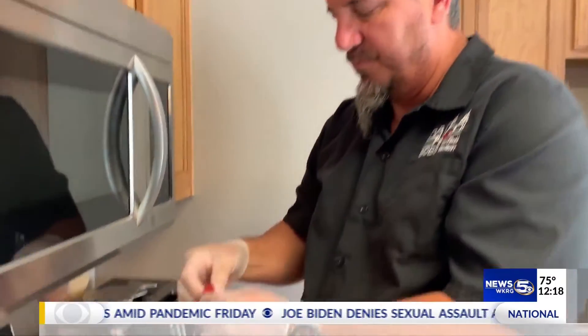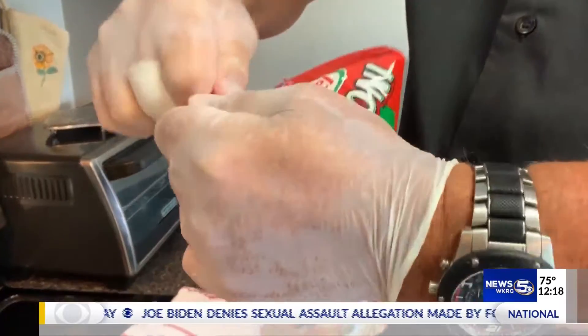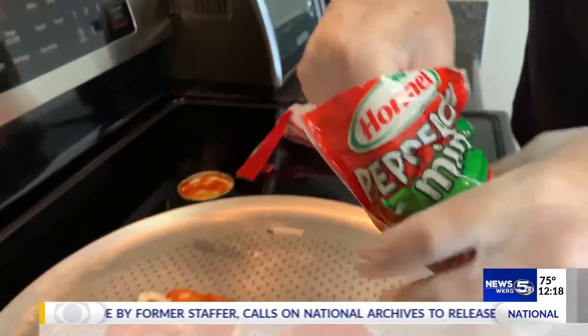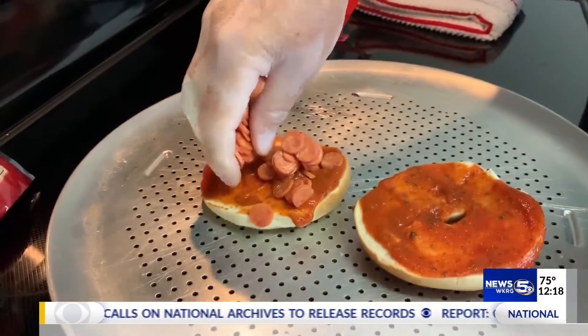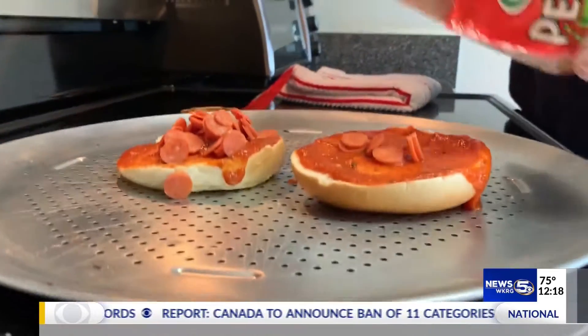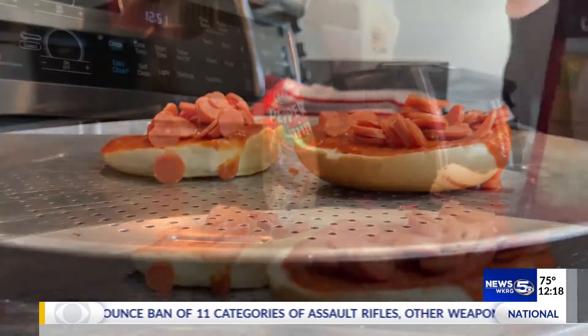We're gonna add some mini pepperoni. Pretty much all kids love pepperoni, so you can load them down with pepperoni — like this right here, or however you want to do it.